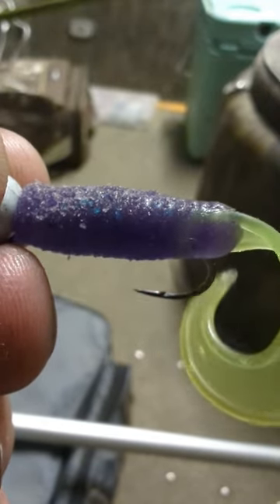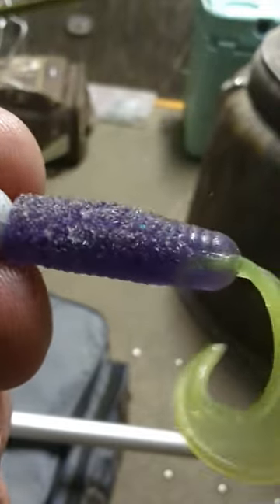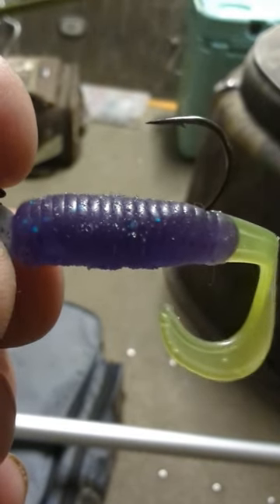Look at the bite marks on this jig. I caught over 40 crappie on this jig, took it off and spun it around the other way, and still catching fish on it. You better check out Slot Limit Baits.